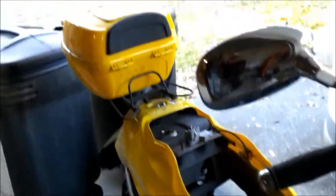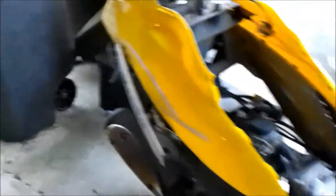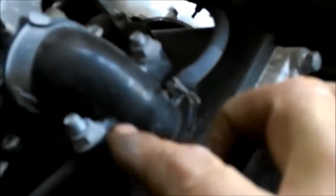Stay tuned for a will it run video because that's what we're going to do with it — see if it will run. I'm sure I can get it running but down in here, I don't know if you can see it, the light on the carburetor right here. It's got some cracks in it, a couple of little cracks around here. It could be sucking air so it's not going to run good, so I have to get one of them.